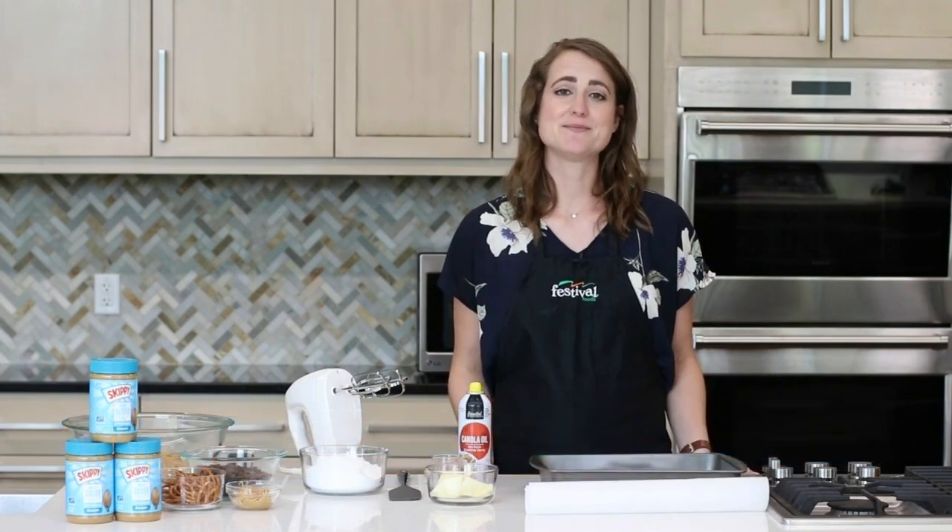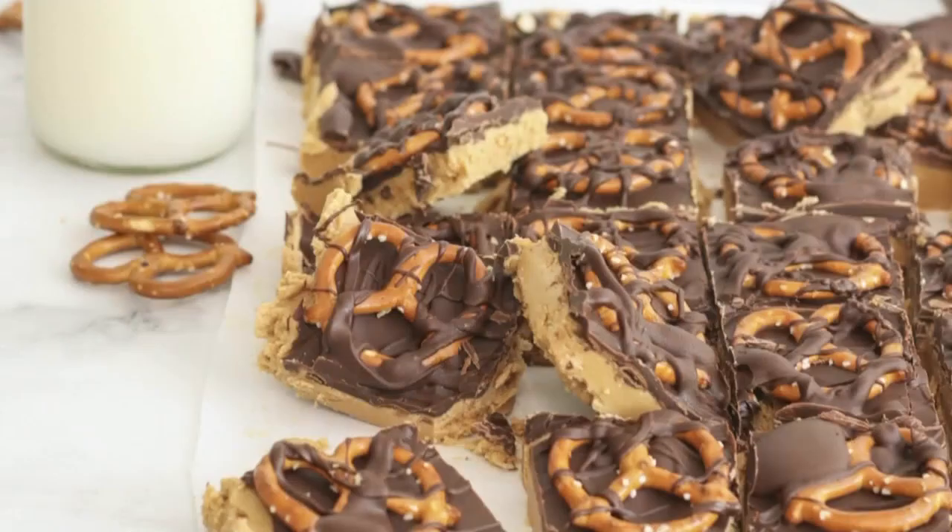Hey there and welcome back to our kitchen. I'm Casey, one of Festival's Mealtime Mentors. Today we're working with Skippy to make a sweet and salty dessert, peanut butter pretzel bars. These are so good and even better, they're super simple.